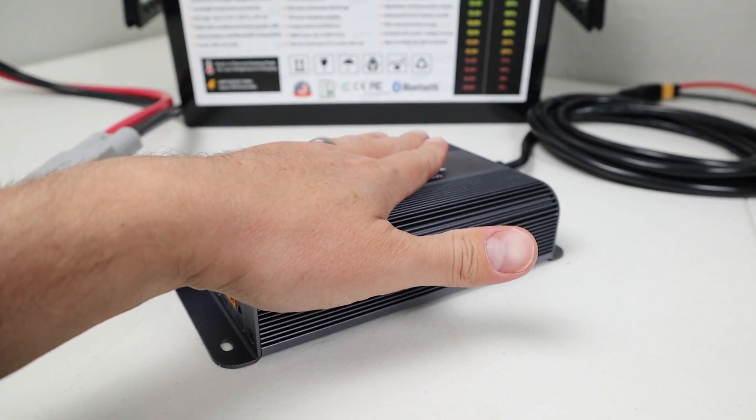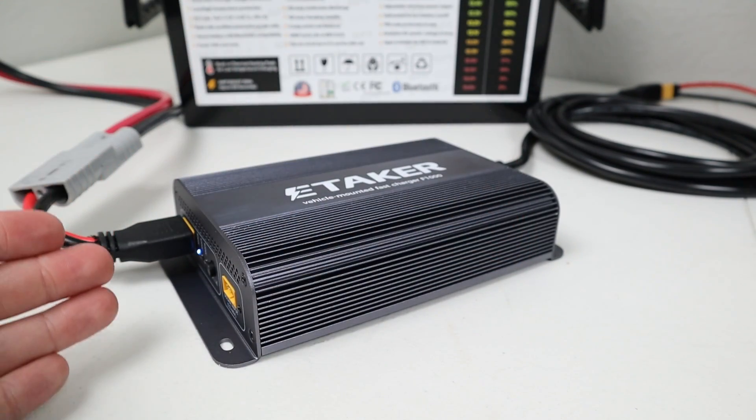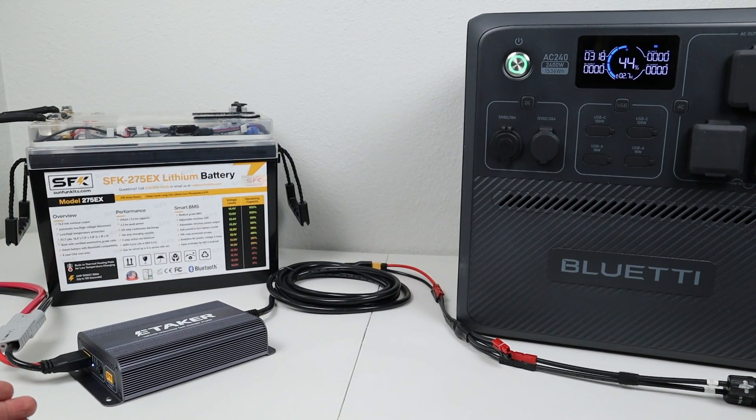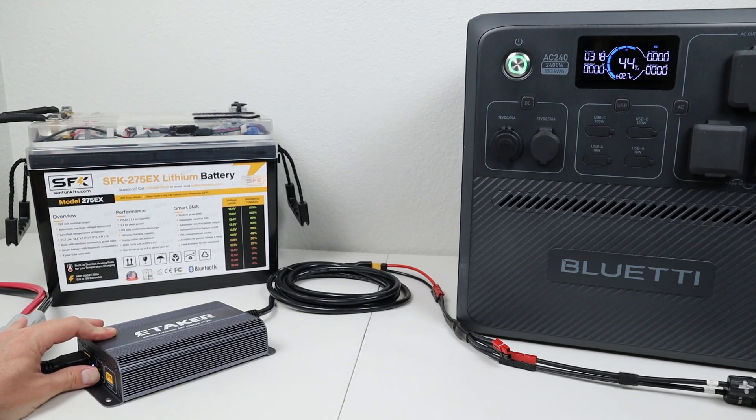Those numbers are fairly accurate. The converter is just a little warm to the touch. It also has a built-in fan — it's not very loud. Now that we know the 300-watt mode works just fine, you can see we're charging still around 320 watts. Let's see how the 400-watt mode does.